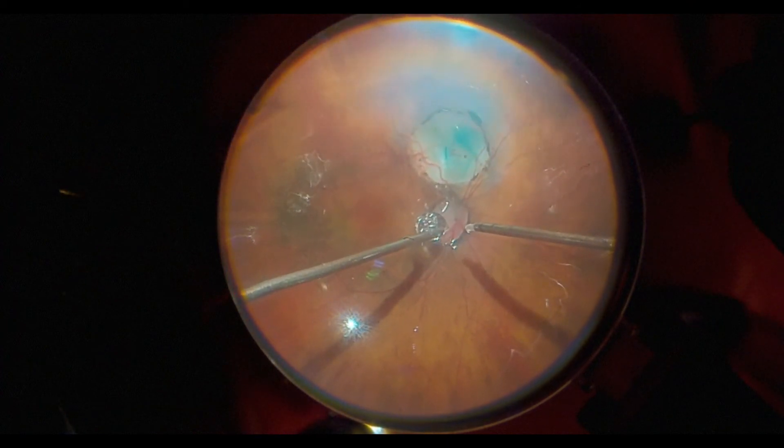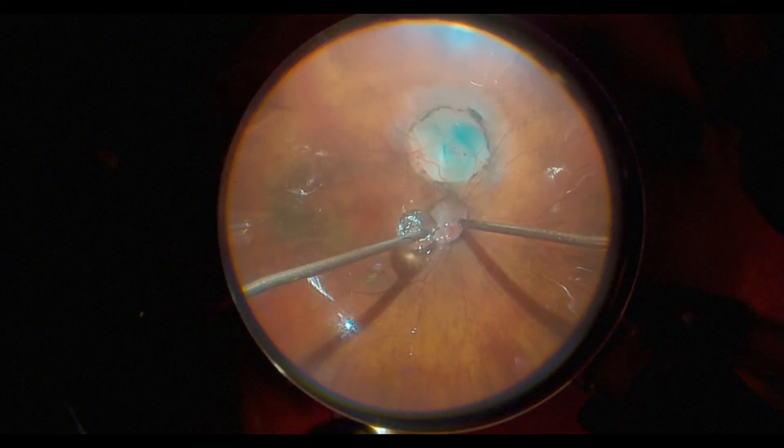So we use a very innovative technique that's been discussed before, where we put tissue glue inside of the optic disc pit.